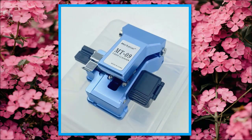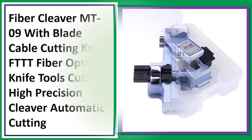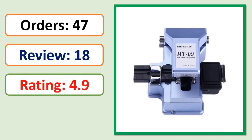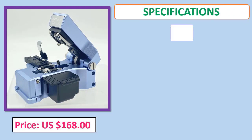Number three. Fiber Cleaver MT-09 with Blade Cable Cutting Knife, FTTH Fiber Optic Knife Tools Cutter, High Precision Cleaver, Automatic Cutting. Orders, review, rating, percent off, price, specifications.